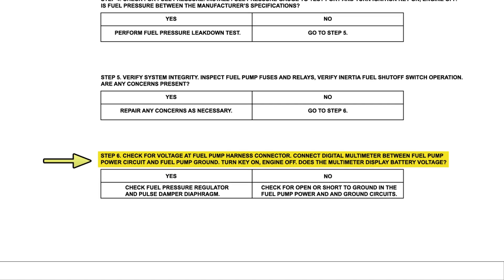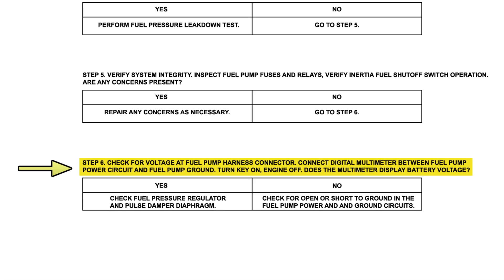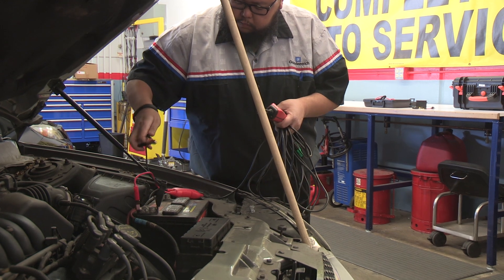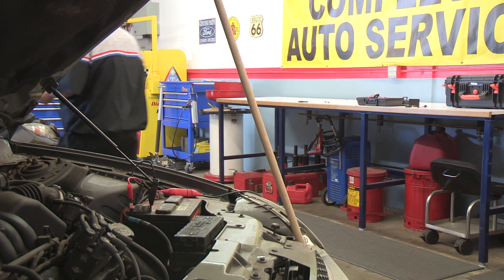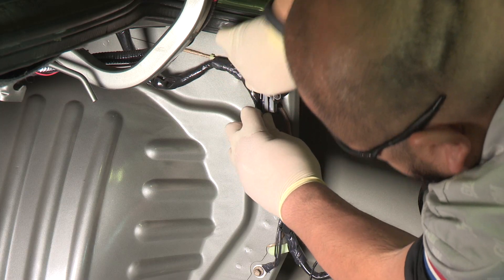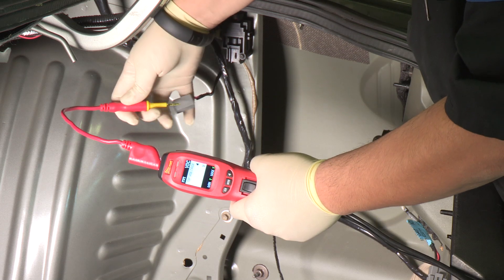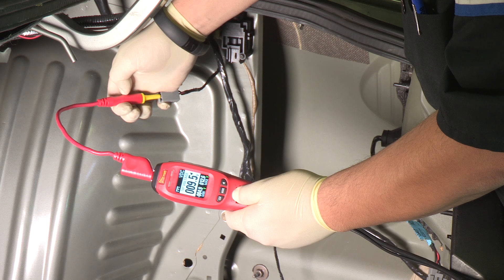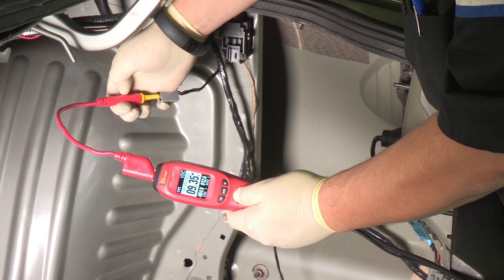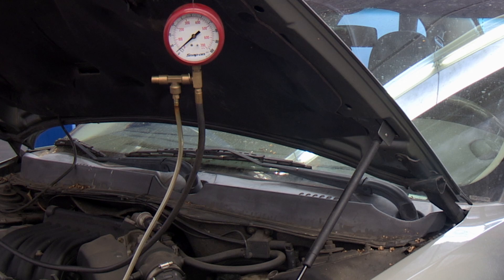Our next diagnostic step asks to check the voltage at the fuel pump harness connector, but the fuel pump connector is underneath the vehicle. Since the Power Probe 4 has the ability to supply battery power or ground to test components, we can simply disconnect the connector at the inertia switch and supply power to the number 2 terminal to see if the fuel pump operates. We don't hear the fuel pump coming on, and we verify it by looking at the fuel pressure gauge. At this point, we're pretty confident that we have a bad fuel pump.